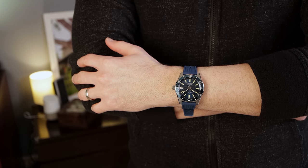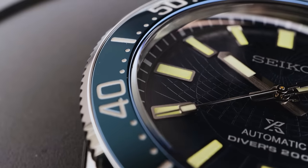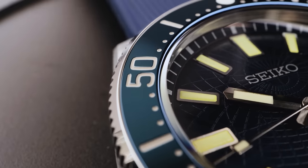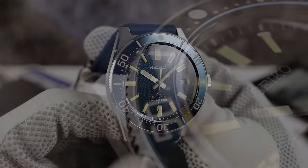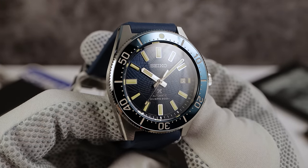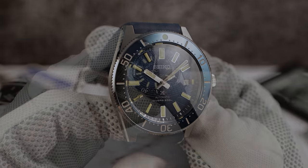Speaking of the bezel, the insert is not ceramic. It's that typical black titanium carbon coating on top of stainless steel — we've seen it before on the SPB213. It's absolutely beautiful. When the light catches it, you can see the blue pop, and it gives the watch a ton of energy and a bright look.